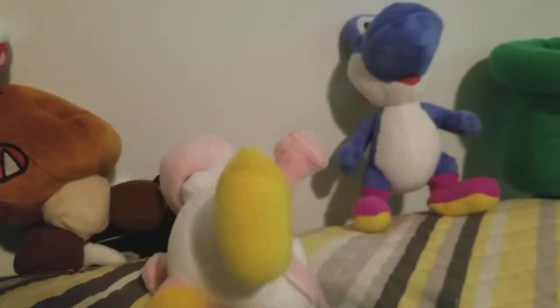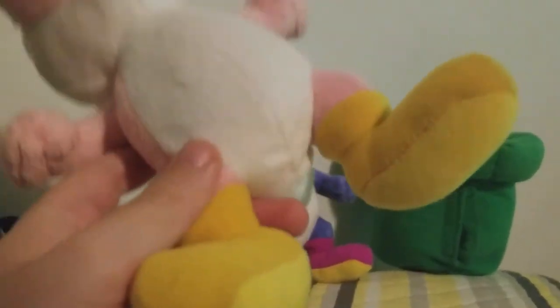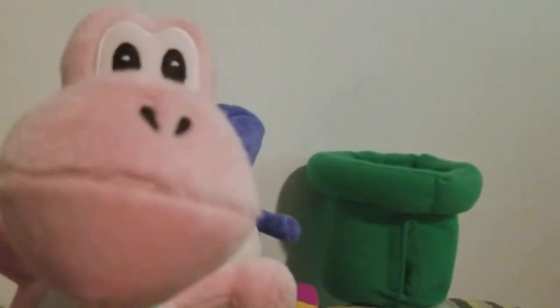This is the Pink Yoshi. Very good plush other than he can't stand up — I don't like that.